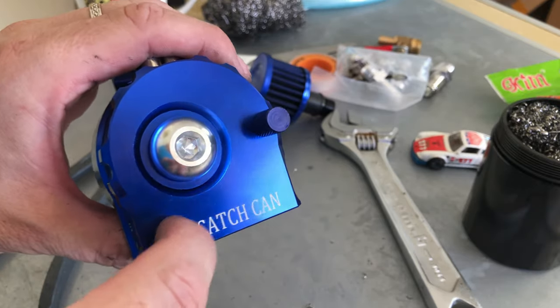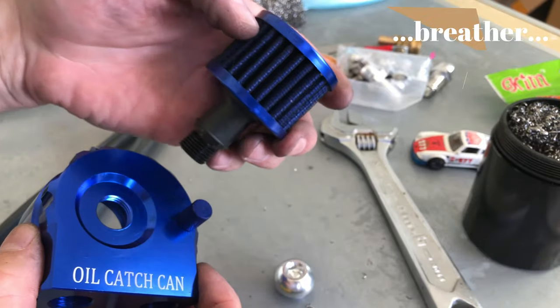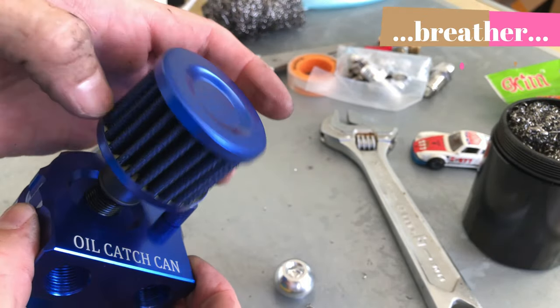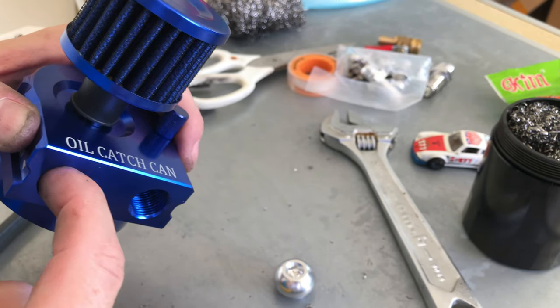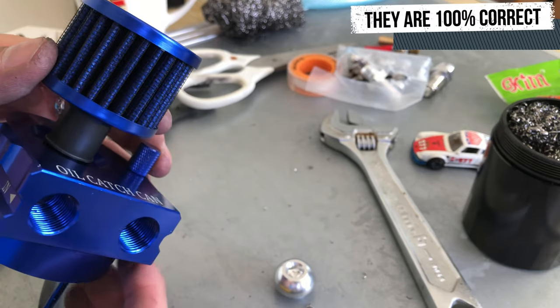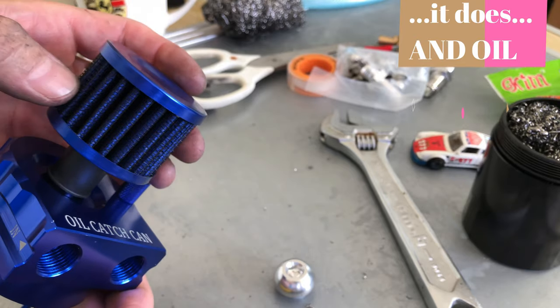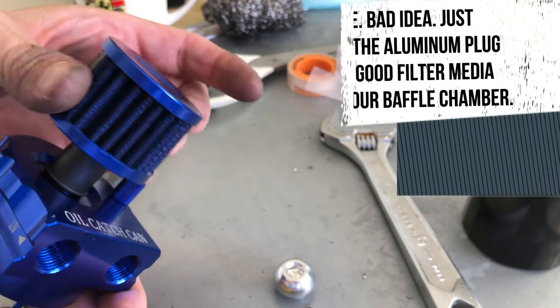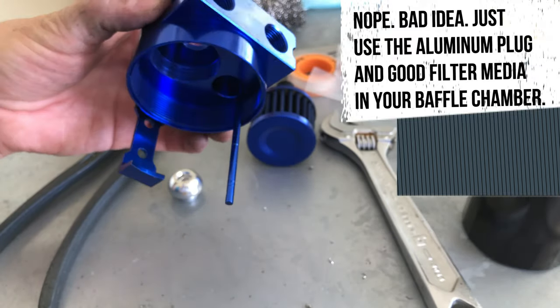I will find out how to get this open and it too will be packed with steel wool of a finer variety. This is actually embossed into the metal so it's not gonna rub off. We've got 'in' and 'out' marked, so I got the optional filter. A lot of people are saying the tendency is for exhaust gases to be forced here first before the canister.